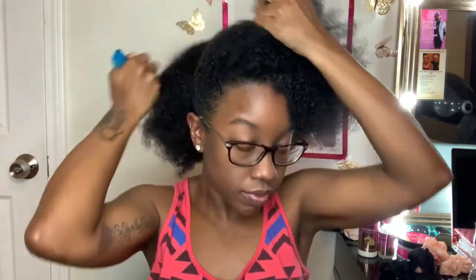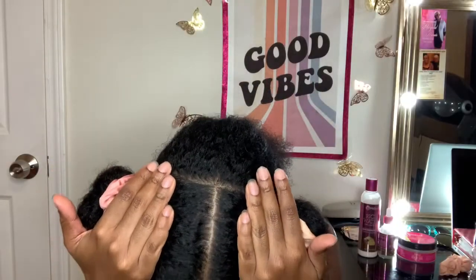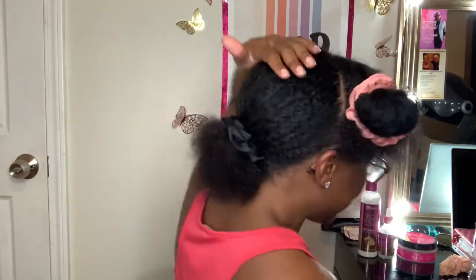I am going to section my hair in the front and the back so I can start my twists. I'm going to part from ear to ear, so I have my side part for my front section and then I have my back part.